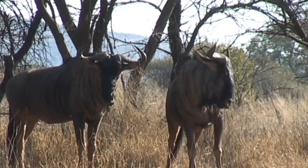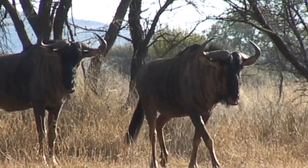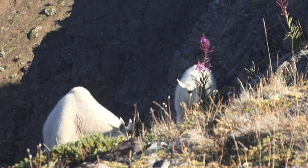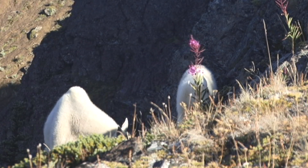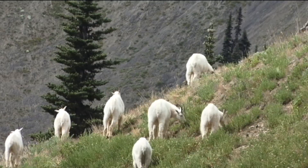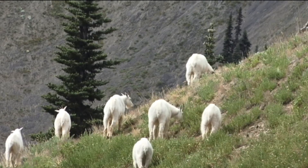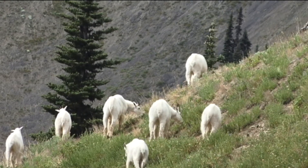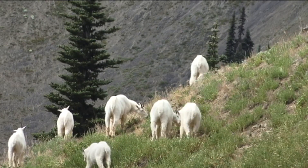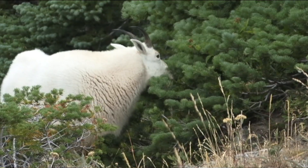Wildebeest are similar to a mountain goat — you know how tough a mountain goat is. I don't have to go very far to find mountain goats around where I live. I really love watching them, but look how heavy that shoulder is.